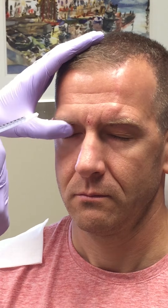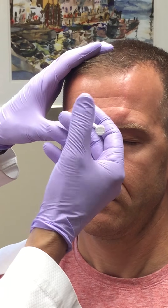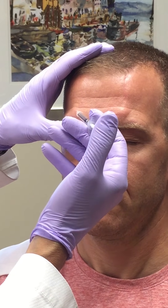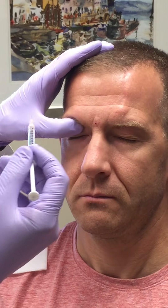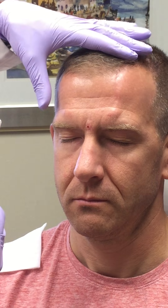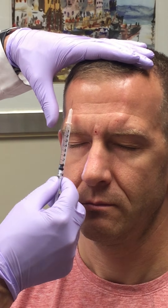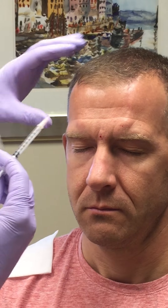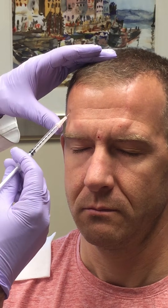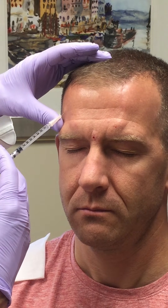Now the corrugator is on the patient's right side. We're going to move to the frontalis muscles and inject the frontalis muscle on each side at the lateral canthal and the mid-pupillary line — 0.1 cc, that is 5 units of Botox A in each.